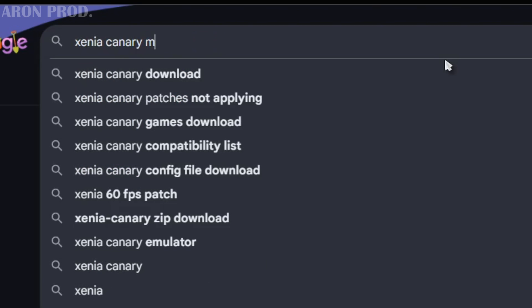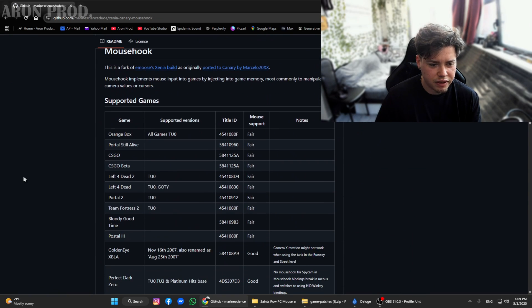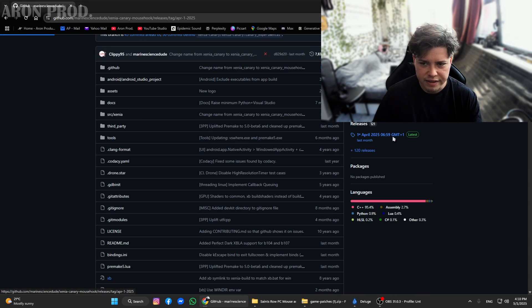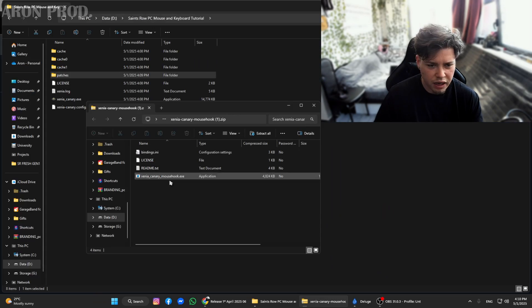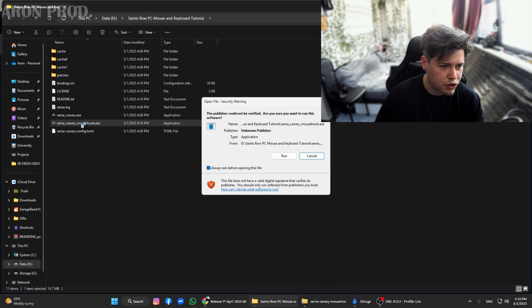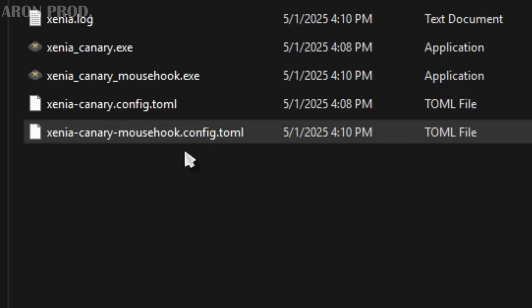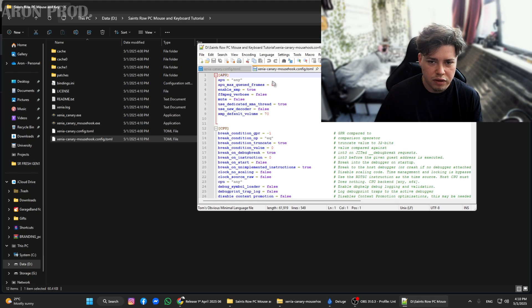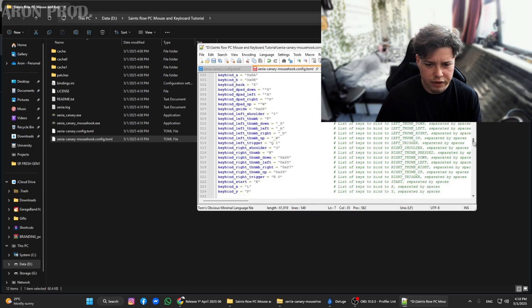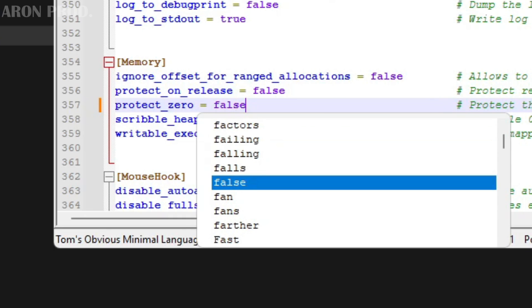Now you're going to search mouse hook. Open the first link from GitHub, and you're going to see the list where we can find out that Saints Row 1 is supported. Download this as well — get the latest release, which is actually from the 1st of April. After you download it, make sure to drop it as well to the folder where Xenia is. You can replace the license. Now open the mouse hook Xenia exe and run it, then exit it. Now for the fun part: you're going to edit the config file from mouse hook with Notepad++ or any program of your choice. Change the frames from 8 to 3. Then scroll all the way down until you see Memory, and change protect to false. Make sure to save it.